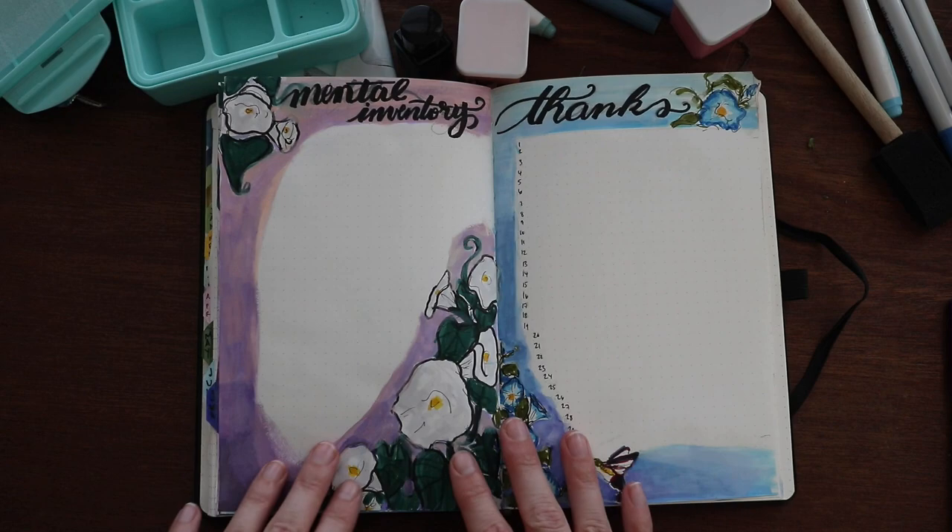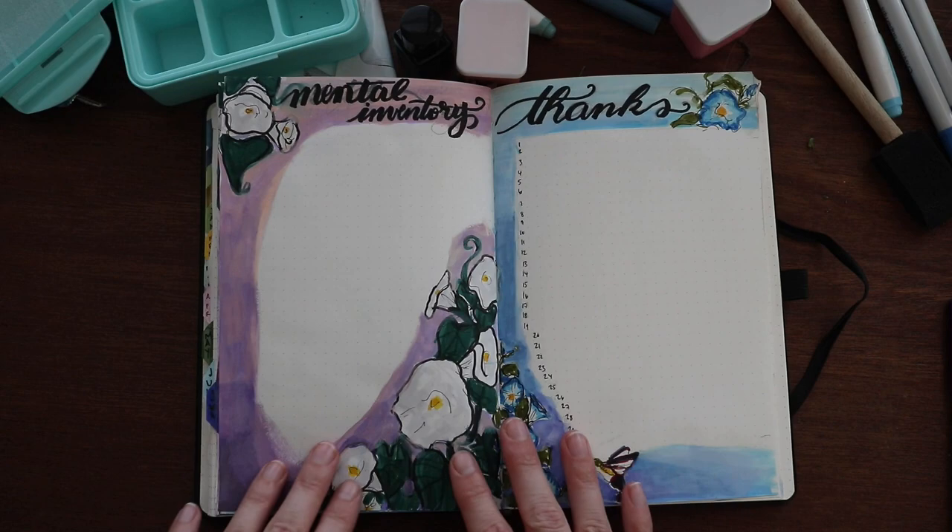Thank you for joining me. I look forward to doing a final flip through with you of this whole notebook later. Have a blessed July, and we'll be back soon.